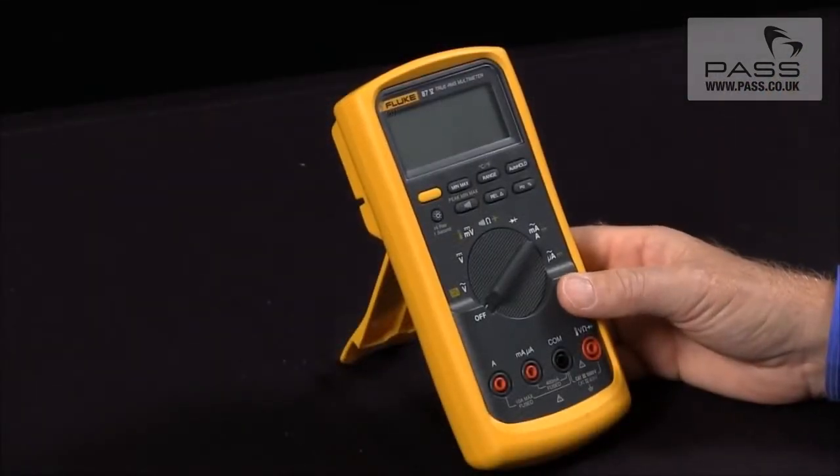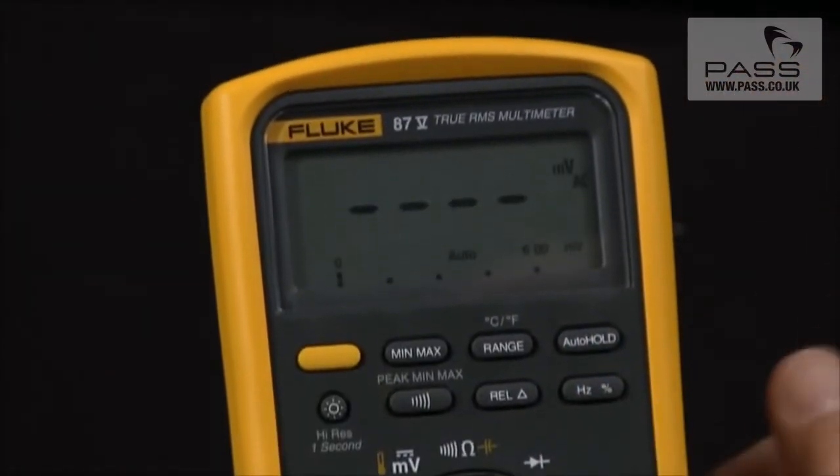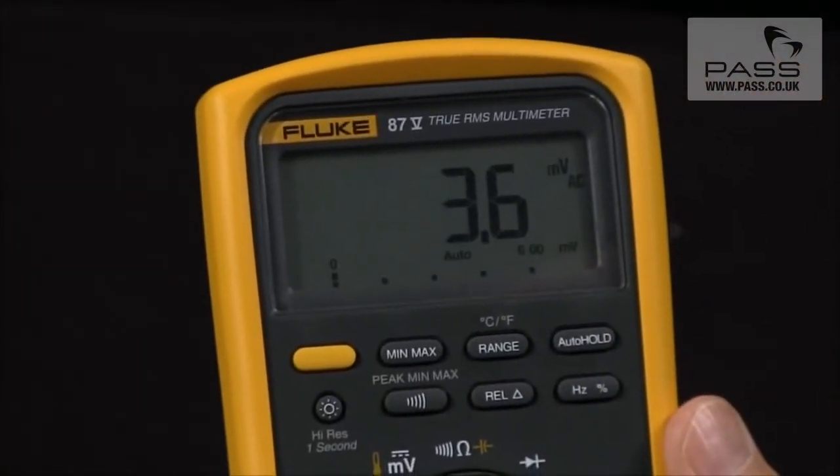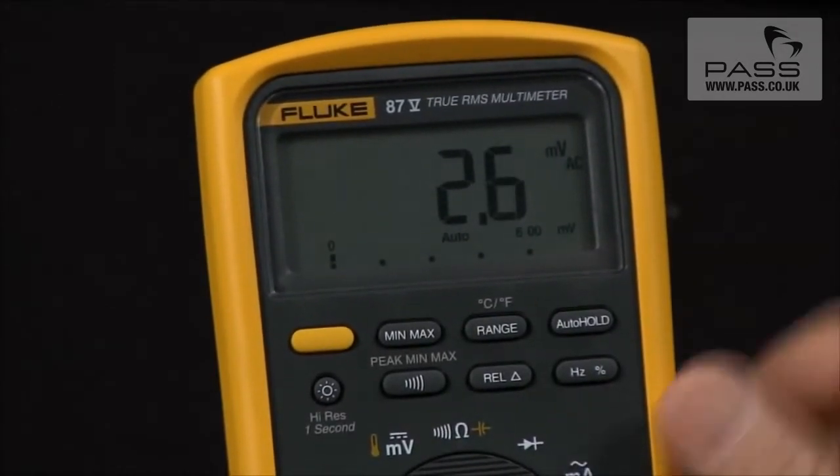For example, if I want to disable the automatic power-off, I would hold in the yellow button and turn it on. This will disable the auto-off so the meter will stay on; otherwise it would automatically power itself off after 30 minutes.